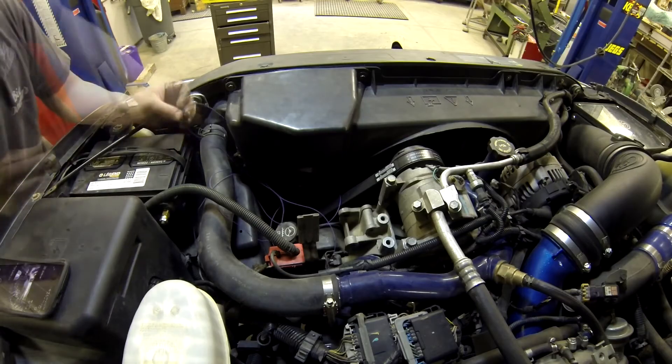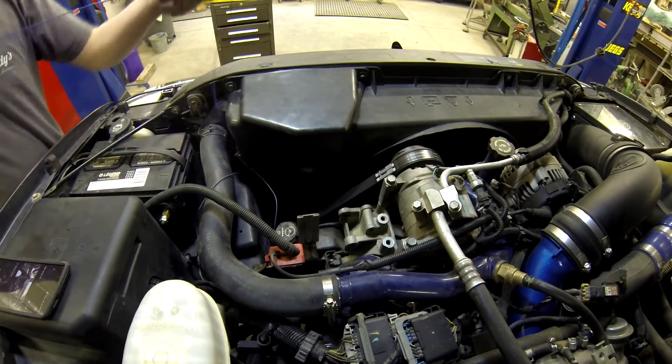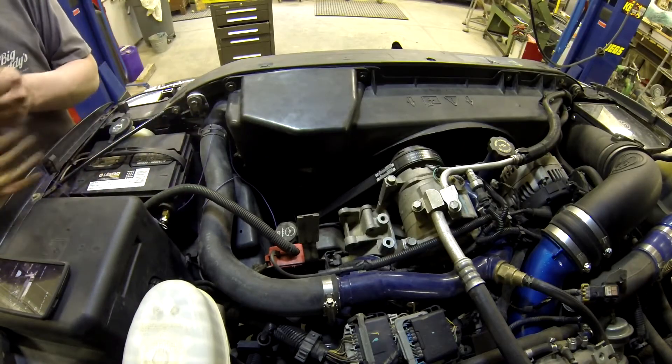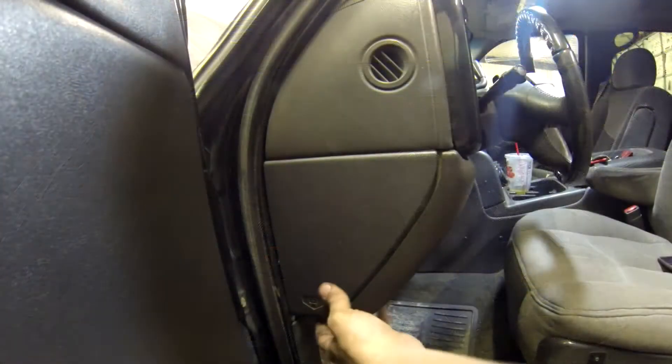Now go ahead and route your wire into the firewall or into the cab whatever way you please. I typically like to run my wire right here next to the fuse block, and then there's a nice little grommet that I tapped into in the firewall to run wires right into the cab.